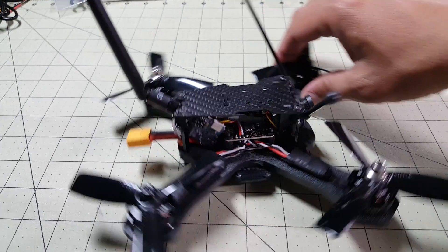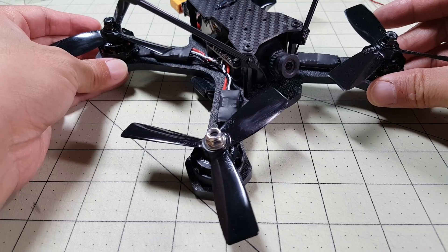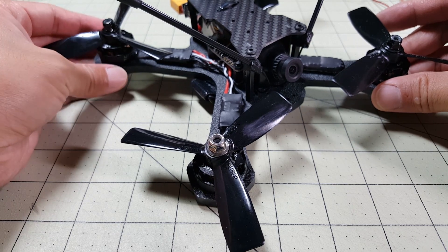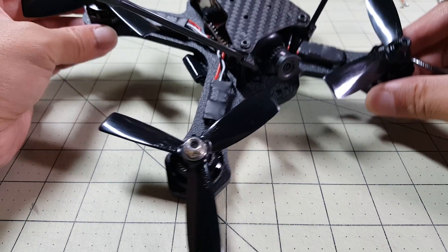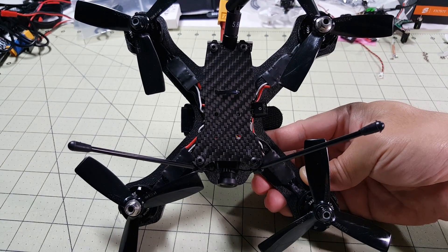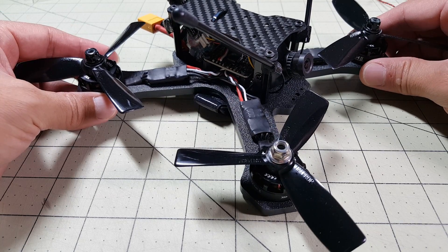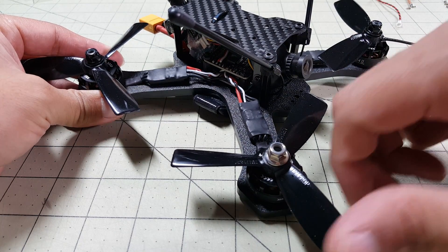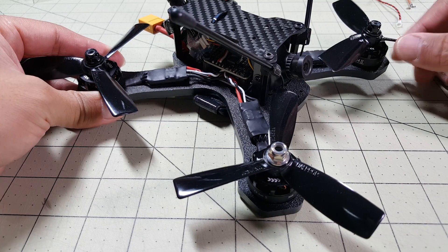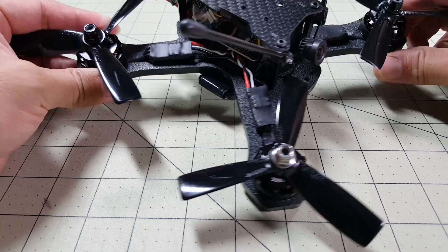This is a 180mm size frame — actually it's a little bit over 180mm, about 182mm motor to motor — and it's an X style frame, as you can see from above. As the name implies, this frame is built for 4 inch propellers. They also sell an HMB-X5 and an X6, which obviously will be for 5 and 6 inch propellers with the same style.